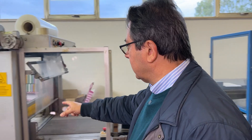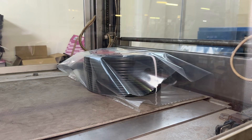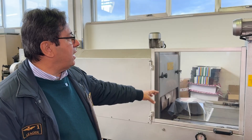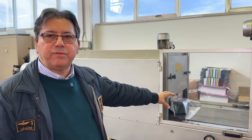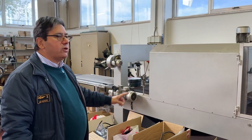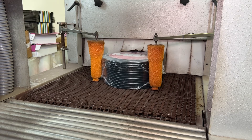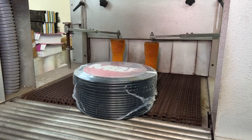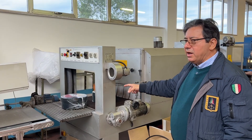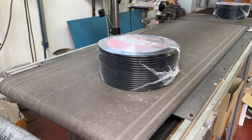Here we are having the shrink wrap operation. It's passing through a machine which adds some polyester foil. It will enter through the oven and come out thermally shrunk. As soon as it comes out from the oven, it will push the other coil onto the conveyor belt.